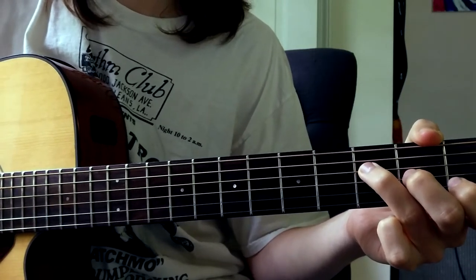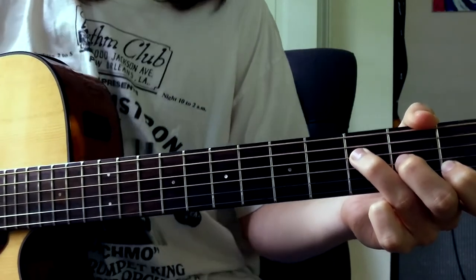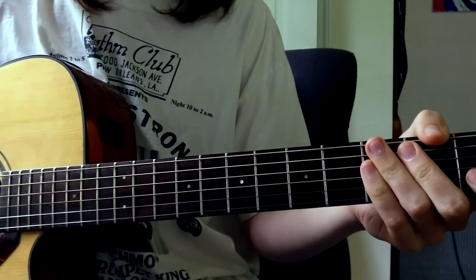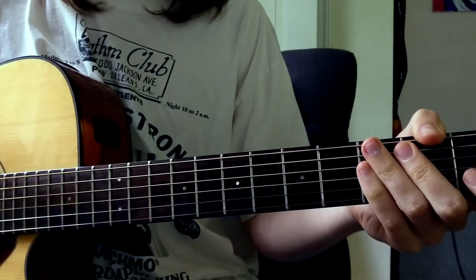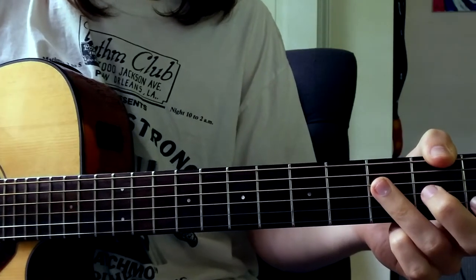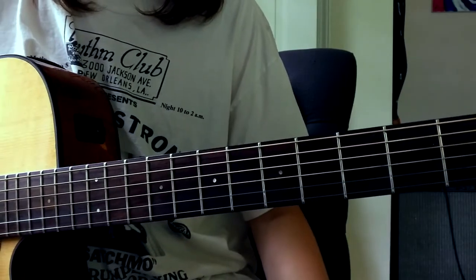How's it going, Internet? Today I'm bringing you a guitar lesson for Darling off of Real State's new album. It's a pretty little song, and to be honest when I went about learning it, I was expecting something a lot more difficult than what's actually going on, maybe something in like a capo or a special tuning, but it's really just three chords the entire song.